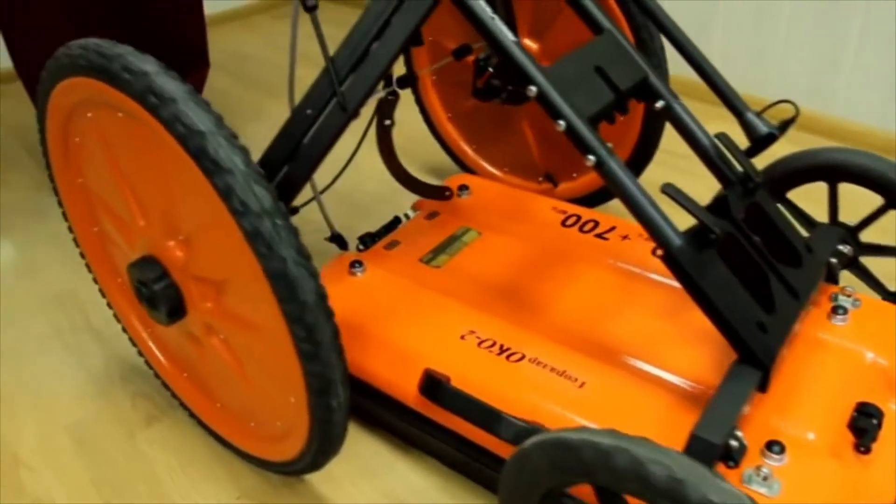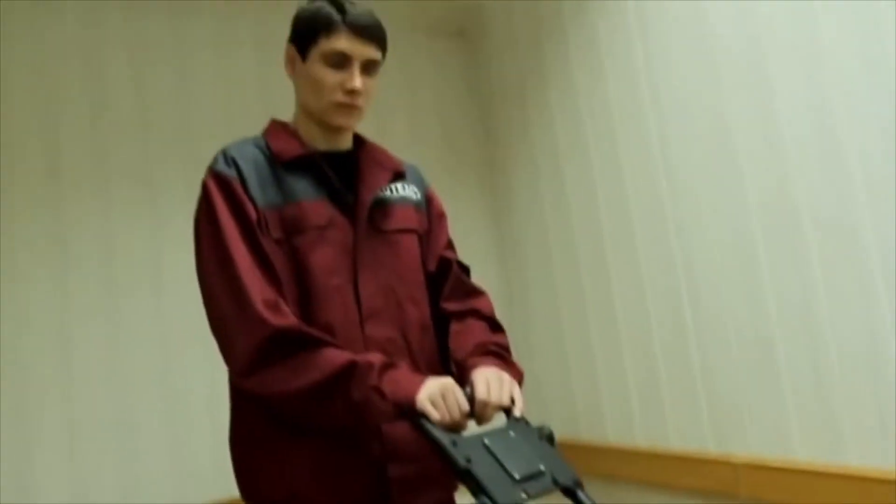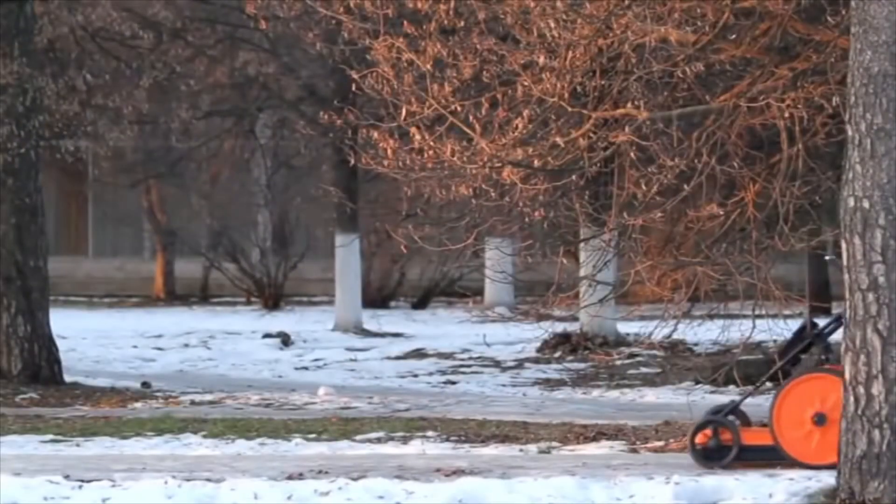For the convenience of the operator, the MG250-700 is equipped with a trolley which is easy to assemble.